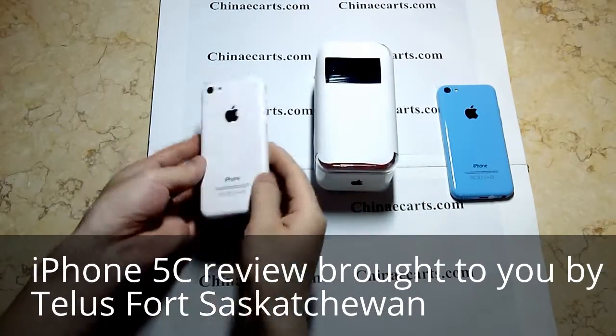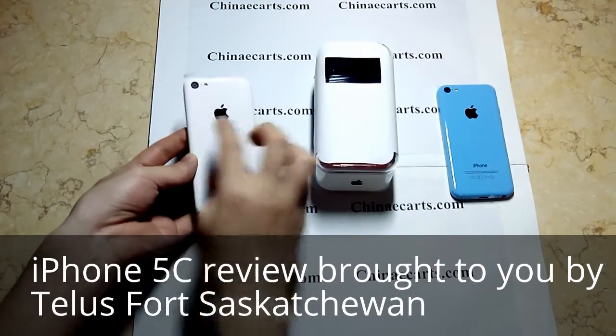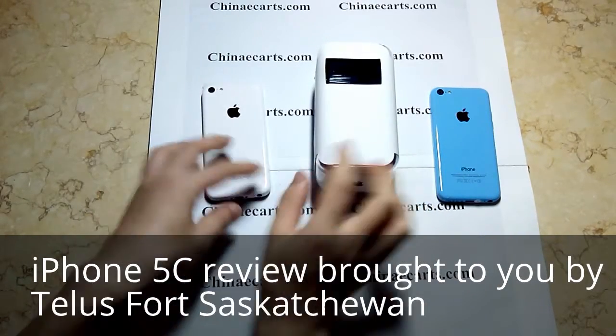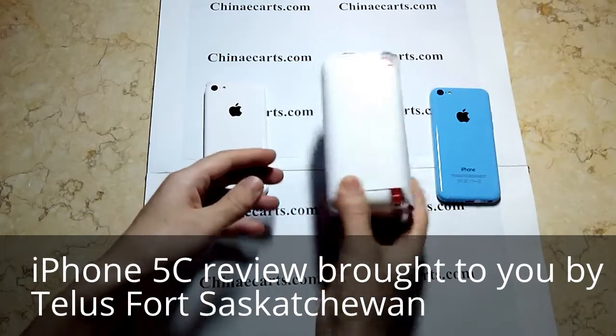Today I show you three colors: black color, blue color, and pink color. The pink is actually a red color.